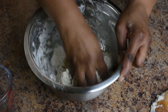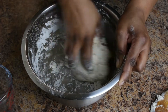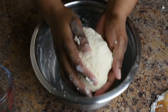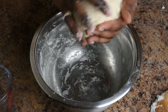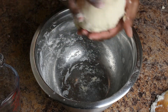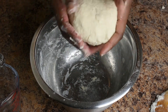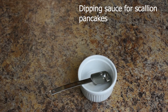Now I'm just taking my hands and kneading the dough, trying to get it into a smooth ball. I didn't use all the water. Now I'm going to cover this with a damp towel or plastic wrap and let it sit for 30 minutes. While that's sitting, I'm going to make my sauce for the scallion pancakes so that's out of the way.